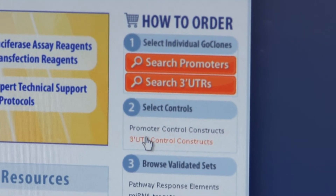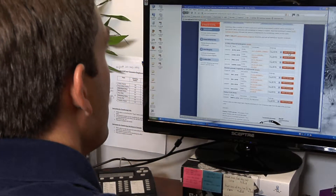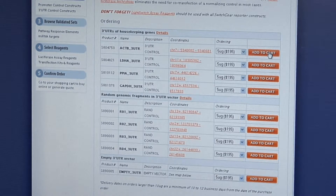Now, select the control reporter constructs. Choose control constructs with 3' UTRs unlikely to be targeted by the chosen microRNA, such as housekeeping UTRs or random fragments, to control for nonspecific effects of microRNA overexpression on overall cell health or assay signal. Also, consider using a synthetic microRNA target reporter as a positive control for mimic activity.